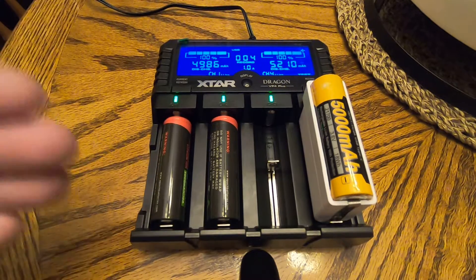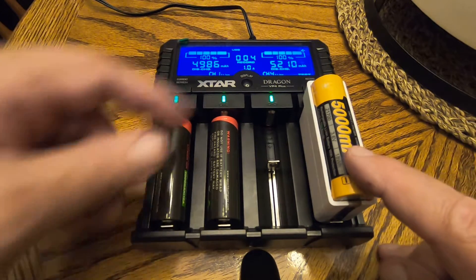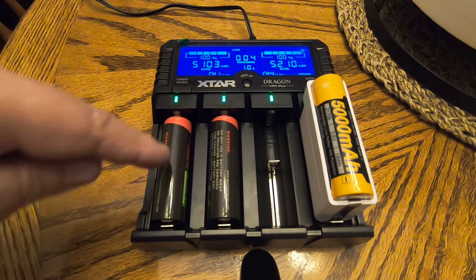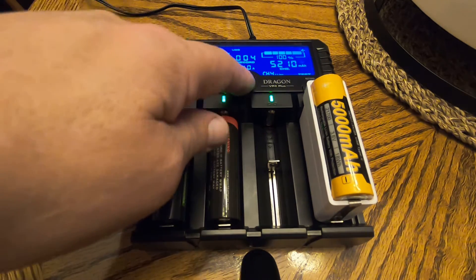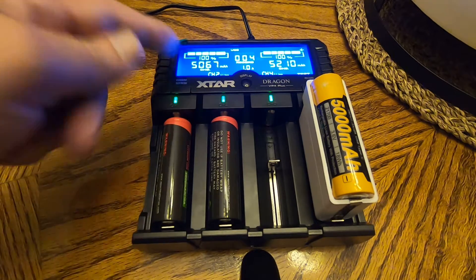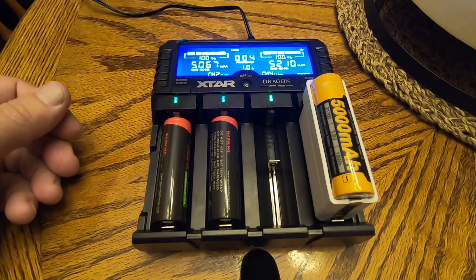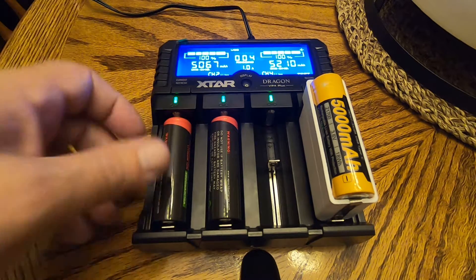Fully discharged, recharged — and it looks like the Phoenix took 5,210 milliamps exactly. This Epoch came in at 4,986, and this Epoch at 5,067. It does look like all of these are definitely 5,000 milliamp cells.